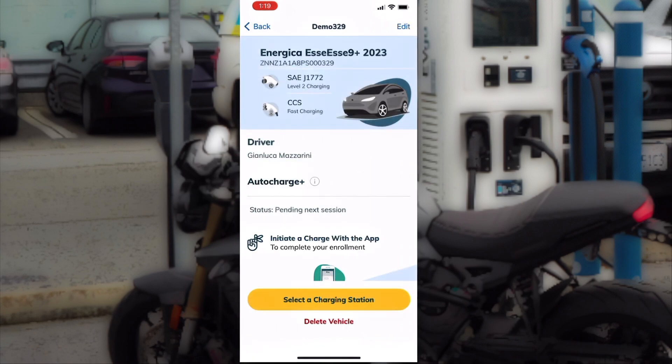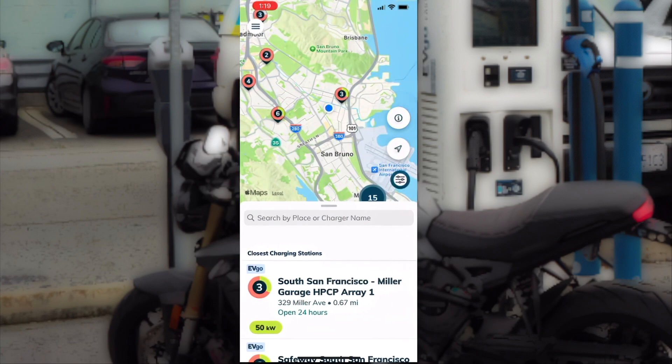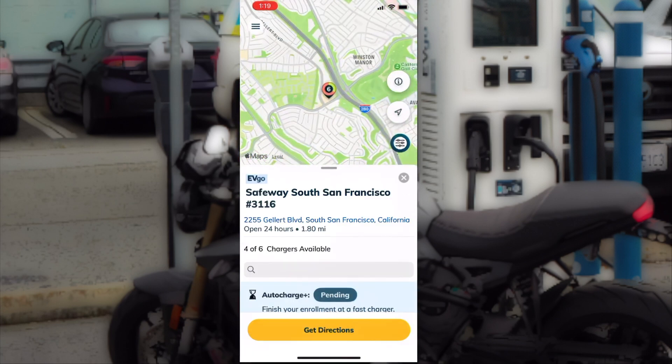From there, you can add the VIN either by scanning with your phone or manually entering it. Once you have your vehicle and payment method into the app, follow the instructions on how to complete your first charge.